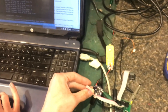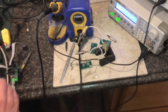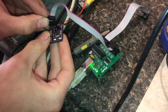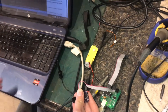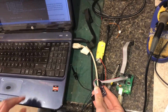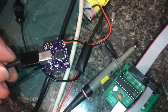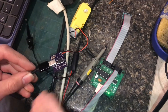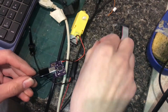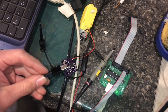Now that I've set the fuse to use the internal oscillator, I can turn my clock source off. I'm going to try to reprogram it with the same program just to see if we can still communicate. And there it goes — we have successfully unbricked this microcontroller. From here, I could solder on an external crystal and change the fuses to use that.